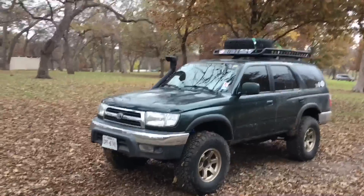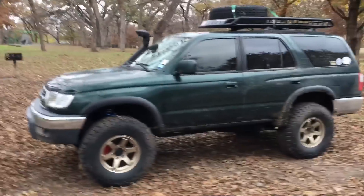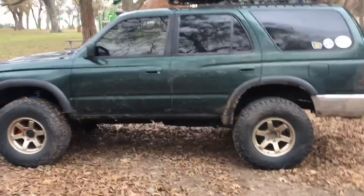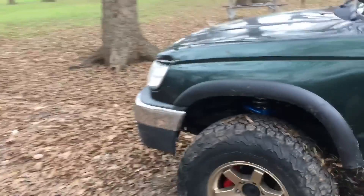Hey guys, quick update — almost a year since I've owned this thing. This is my first update since I did my before and after video of the lift, which was the Rough Country setup, the three-inch one. It's no longer Rough Country.